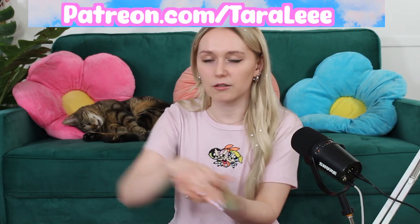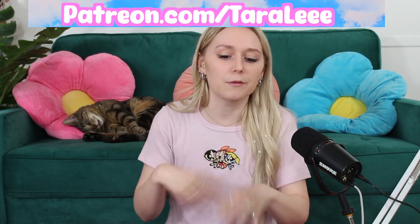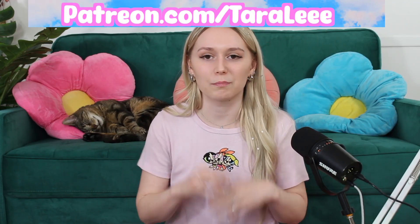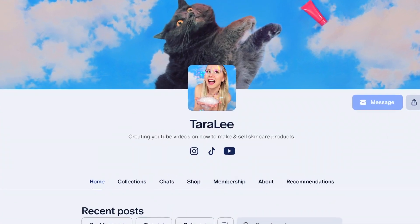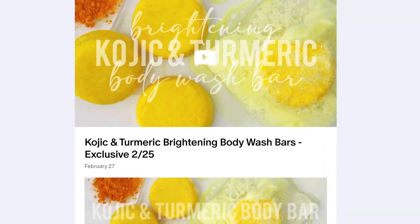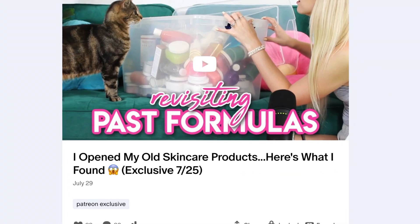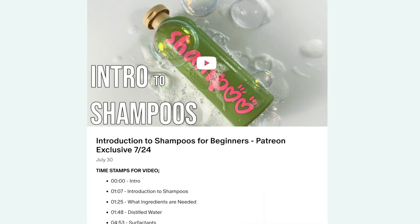All of this that I talked about is over on Patreon in written form — typed out as a whole PDF file, so you can go back and refer to all the information and print it out. Also don't forget to check out my Patreon where I post two exclusive videos every single month — there's a ton of videos you can binge watch for only $5 a month. If you don't have access to Patreon in your country, you can sign up as a YouTube member instead.